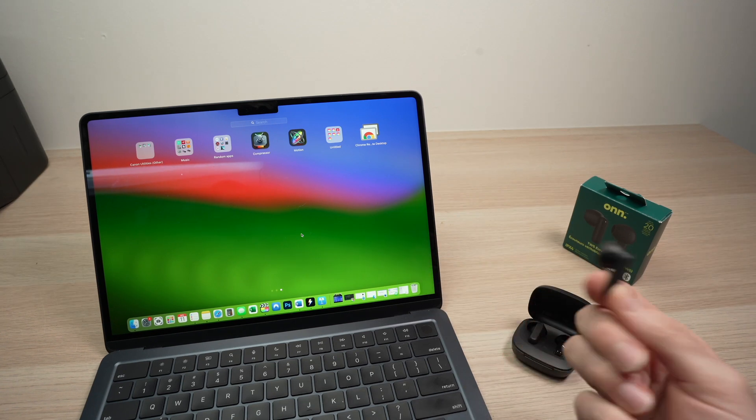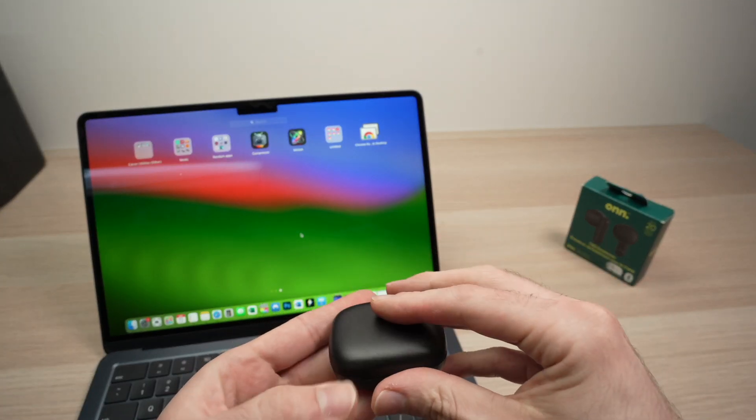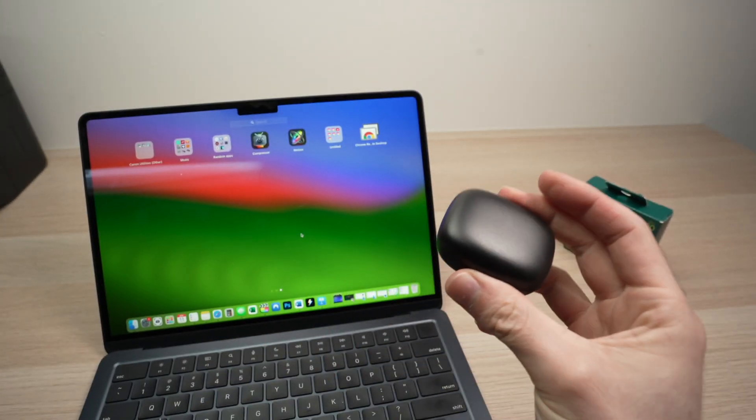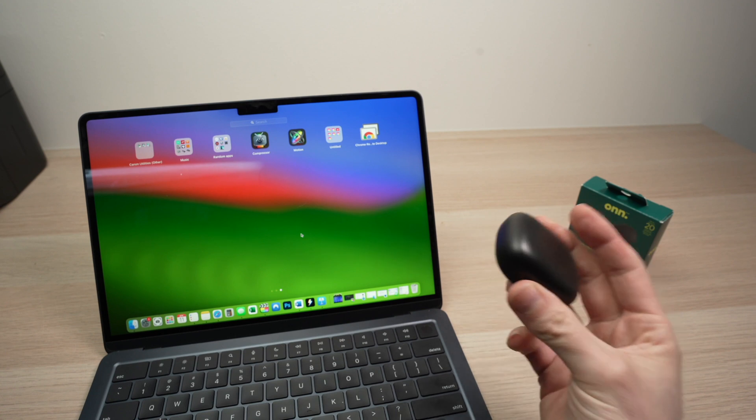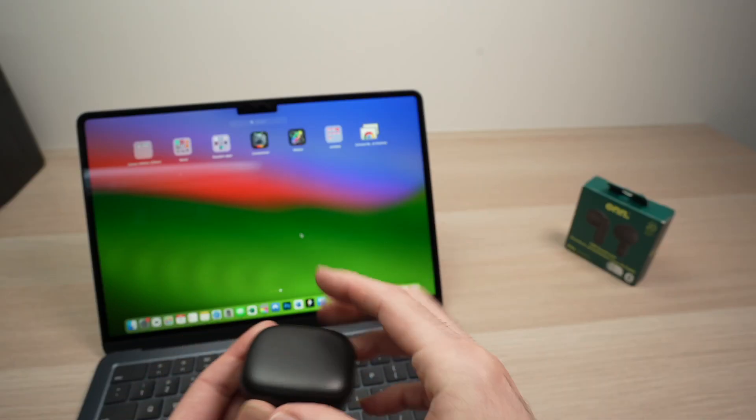To do so, first of all, we need to put these earbuds into the case they came with. If you already paired these earbuds with another device, you first need to disconnect them and unpair them from the other device. Then we can start.